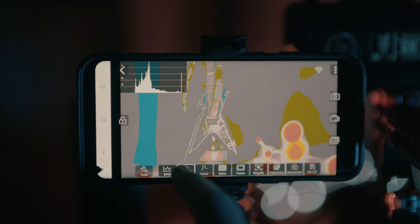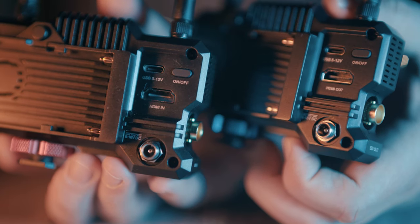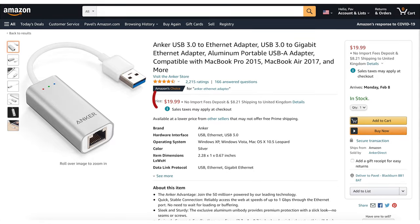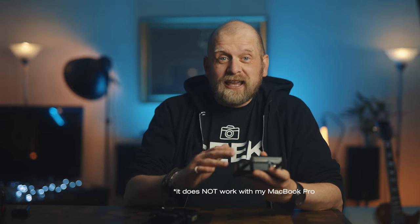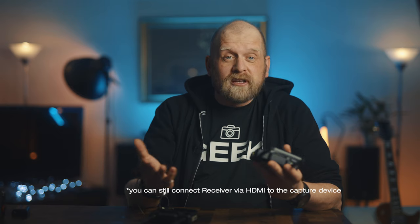The app also allows you to record video directly to your smart device and capture stills from the video feed. You can also use the receiver to connect to your computer for streaming, however to do so you need to buy an additional USB-C to LAN adapter — it does not work with just a USB-C cable. It's a shame as it would be a great way to connect your camera to the computer without a capture card, but a lot of laptops don't have LAN sockets anymore, so you have to buy yet another adapter — converting from USB-C to LAN and from LAN to USB or USB-C.